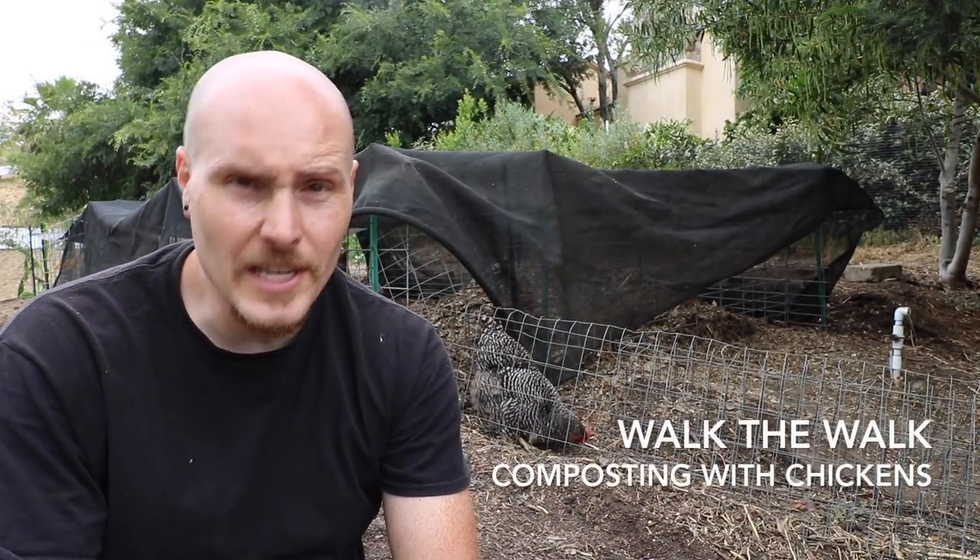So I built this chicken corral. Here's how I'm using it, and here's how the chickens are using it in this video coming up.